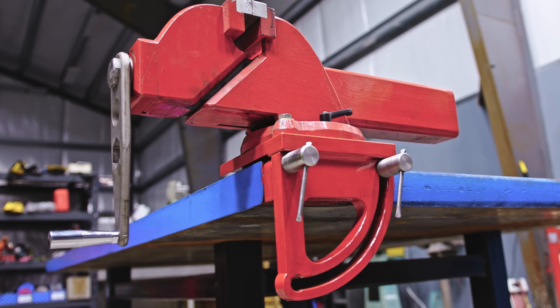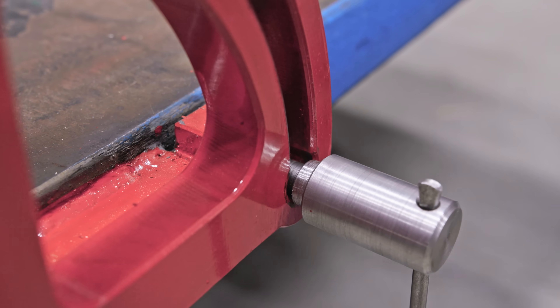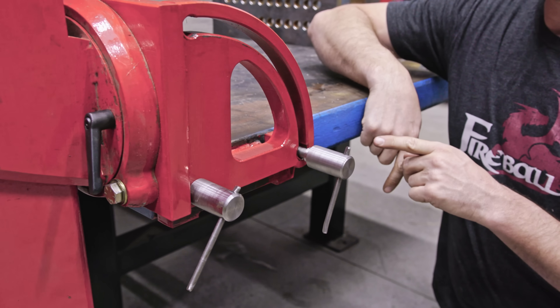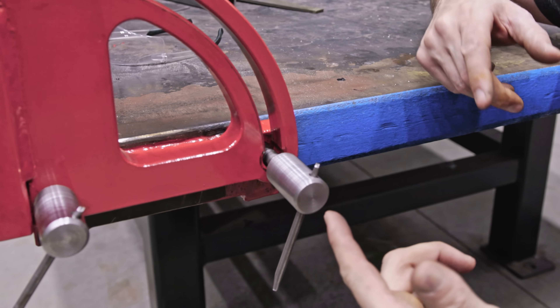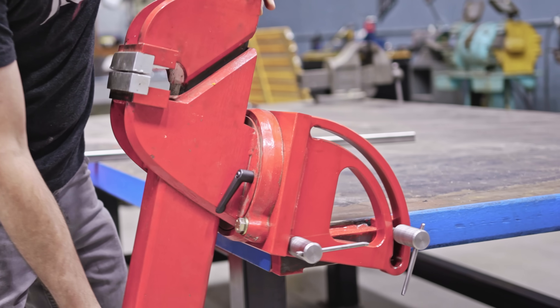Let's talk about how this vise doesn't shift around and locks into place. This is a shoulder bolt. The cool thing about it is it does not require the bolt to be tight to lock into place — the shoulder of this bolt registers inside of this three-quarter inch hole. Once you remove the shoulder out of the hole, the vise can pivot.